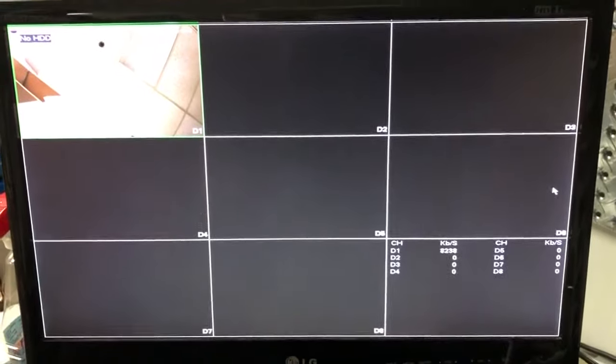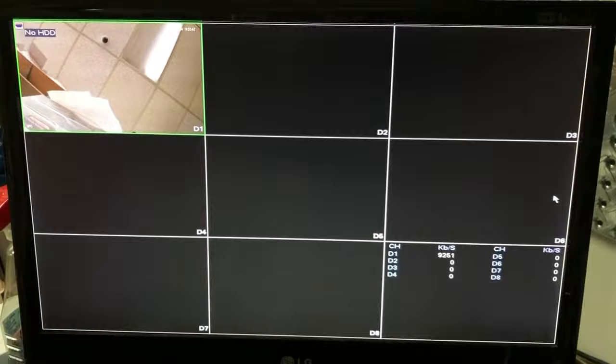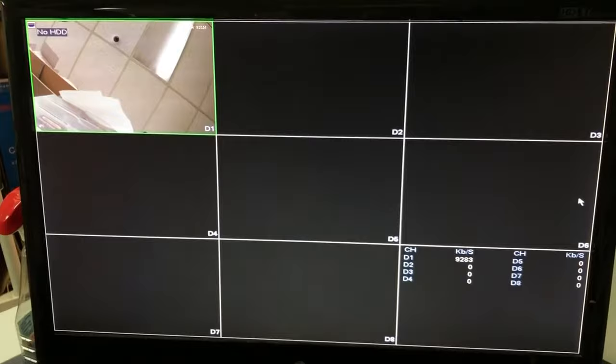Here's a demonstration of how an audio camera works with an NVR system. I have a camera here to my right hand side and I'm waving my hand on it. You can see the video but you can't hear anything. It is a camera with a microphone.